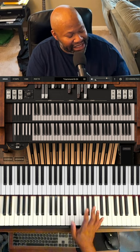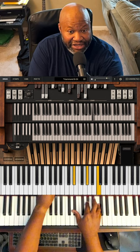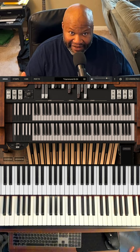I got my Leslie Switch hooked up to the mod wheel. I have the draw bars mapped to the RD2000. And I have a half-decent organ. Best $70 you'll ever spend.